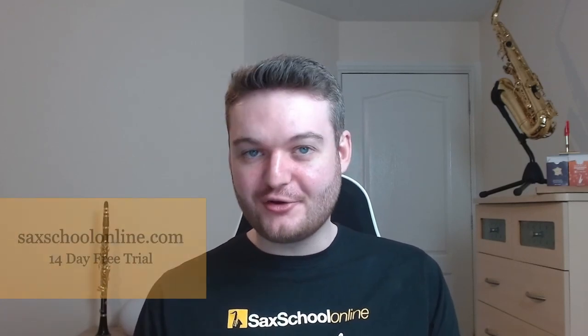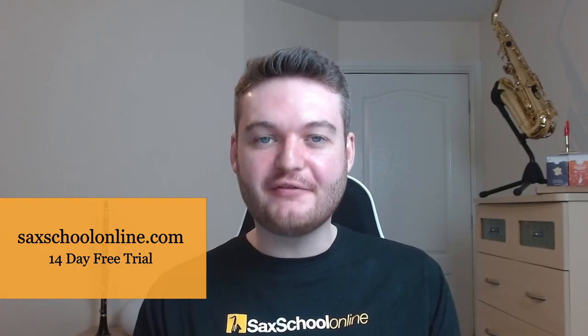We have loads of awesome lessons about embouchure inside Sax School that talk about this in much more detail, so make sure to click the link below to sign up for a 14-day free trial.